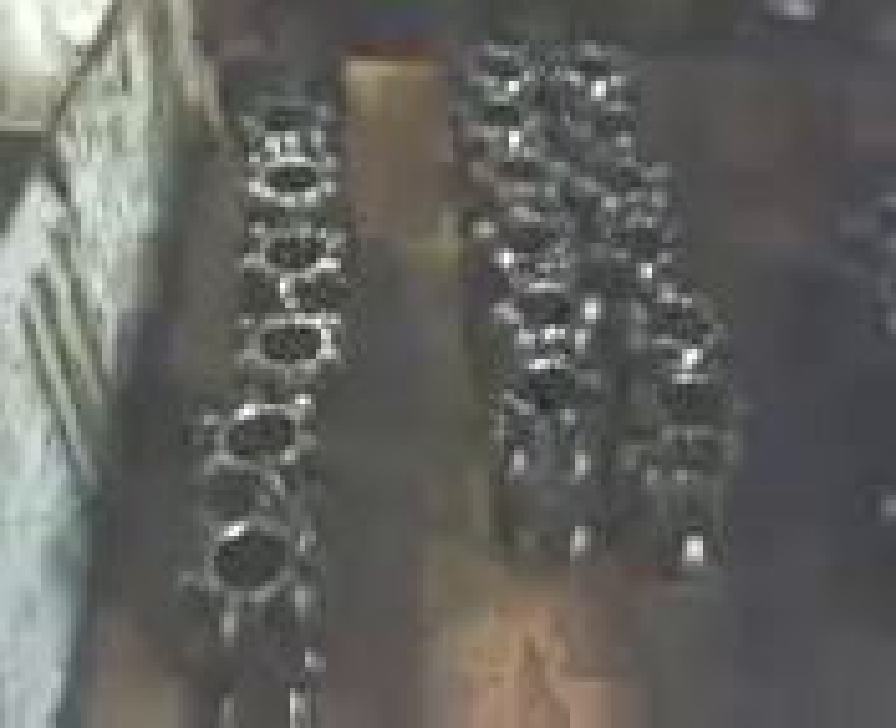I'll show you the components as they come apart. These are the races — that's a Honda race. It's a 189 cage, 189 series Honda. As you can see, the ball paths are in excellent condition.